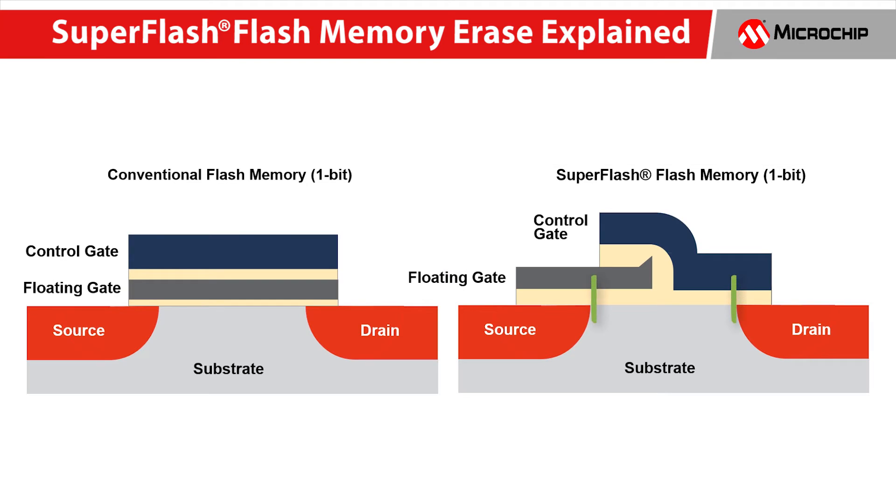In SuperFlash, the control gate is split, covering just part of the floating gate, which means that it can directly control the current flow into the drain. That's important, particularly for erase time.